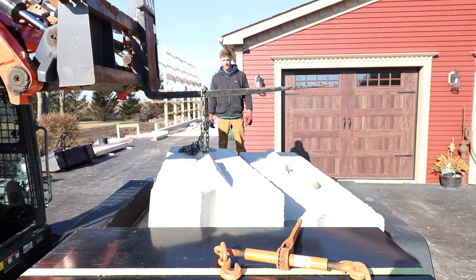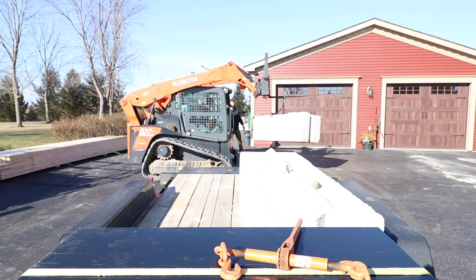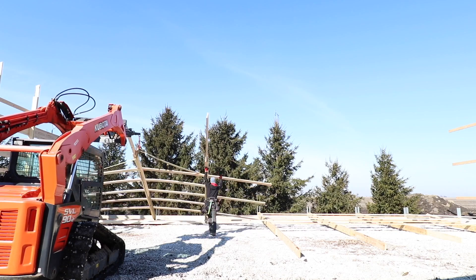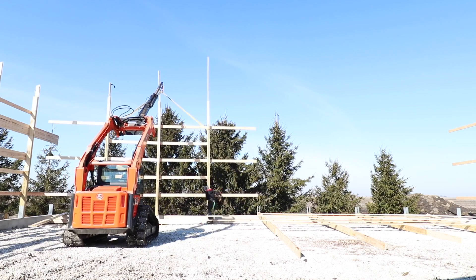Now our goal — we just went ahead and got this back first section up, but we're gonna leave this other section, which is the bigger section. We've got four columns on that section and three on this one. What we're hoping to do is get our corner columns fastened in and then try to put the end truss up on this end wall, only fastening it to our corners and then these first three posts, which is almost to the center point.